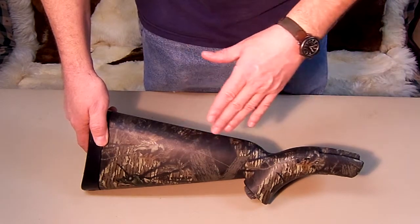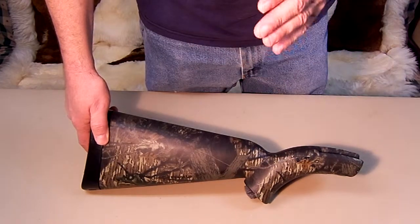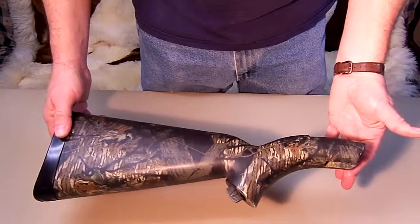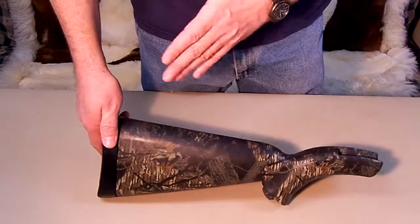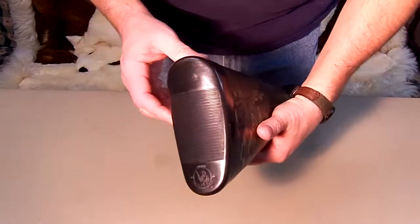They make these in three versions: camouflage, silver, and black. It weighs 2 pounds 12 ounces, so it is a nice, light, compact model. Let's open it up and take a look inside.